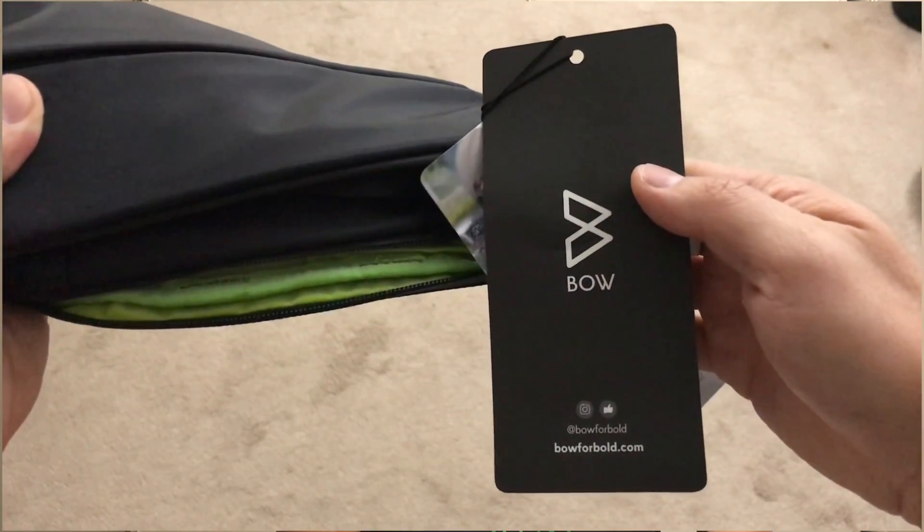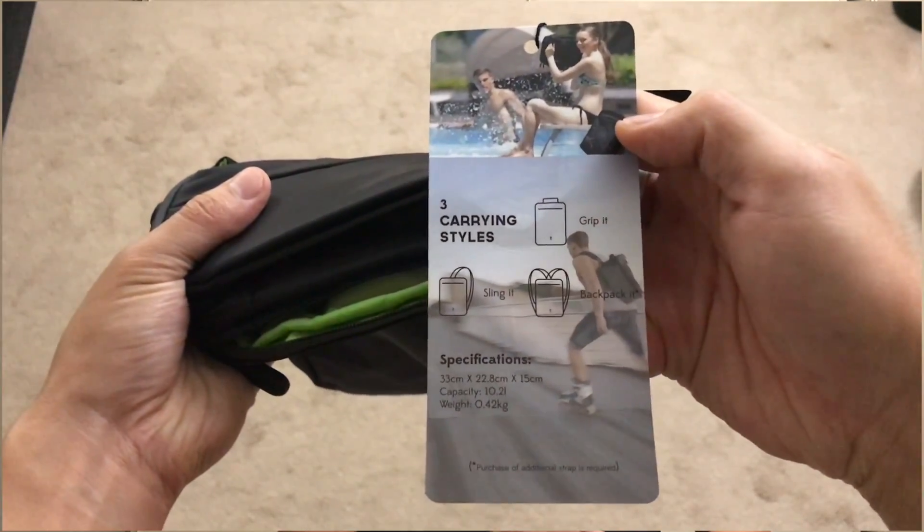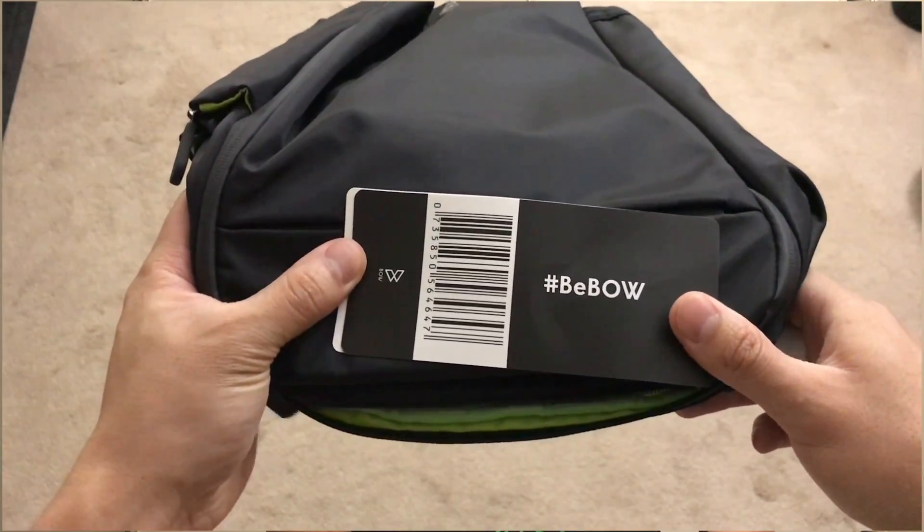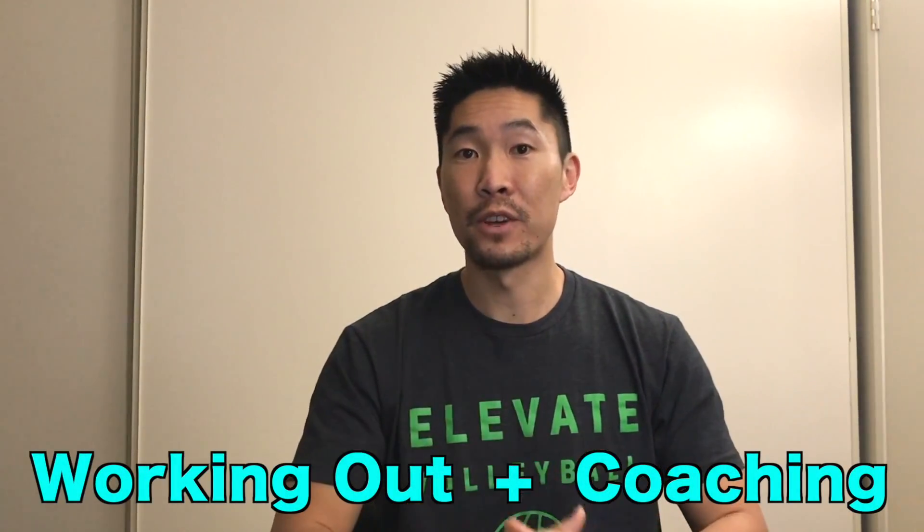According to the Bow website, the Quiver is a stylish, multifunctional bag designed around the lives of athletes, professionals, and travelers. There are multiple uses for this bag, but I mainly tested it by using it at the gym and for coaching.